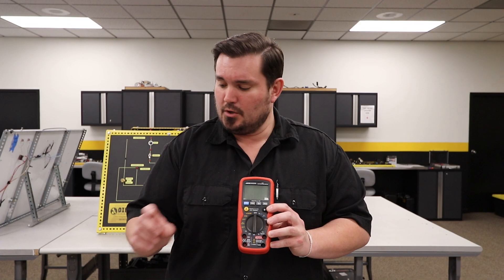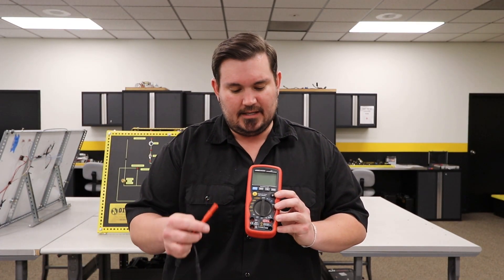But when you're using an amp clamp, that's not the case. We're going to take our leads from our amp clamp and take the positive lead to the voltage port.